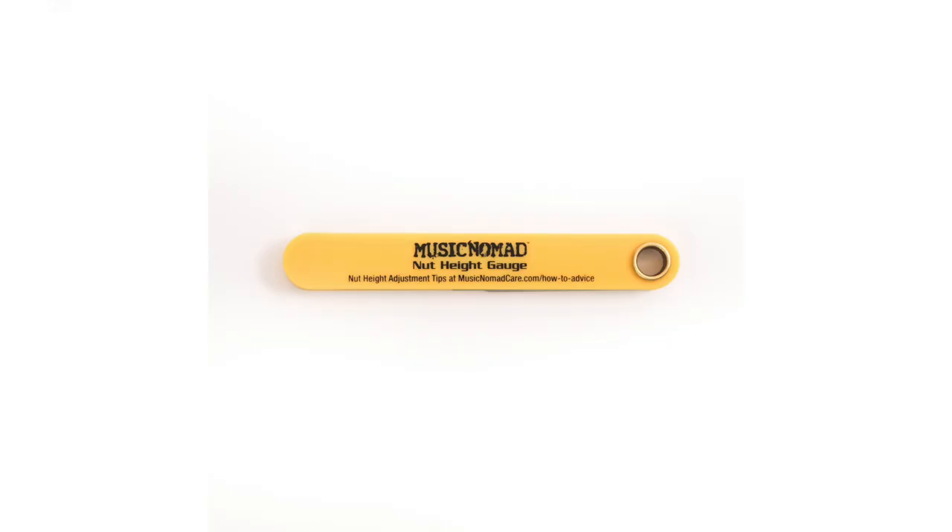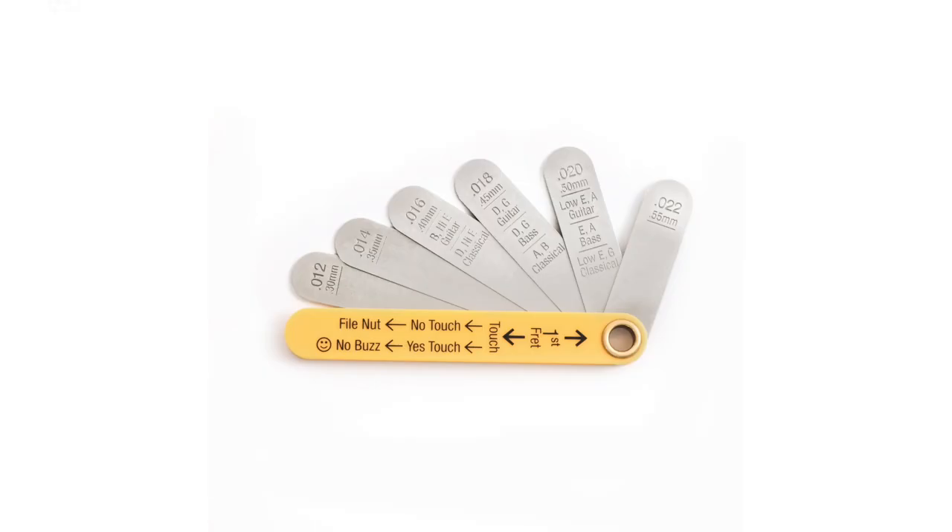Being able to measure your string height at the nut is a critical step in the setup process. Music Nomad's precision nut height gauge will help you do it quickly and accurately. The gauge comes equipped with the three most common nut height sizes — 16, 18, and 20 thousandths of an inch — plus three additional sizes — 12, 14, and 22 thousandths of an inch — to accommodate for a desire for lower action or a heavier pick attack.